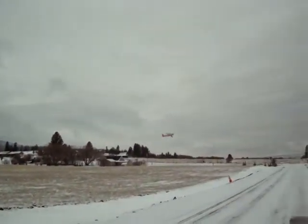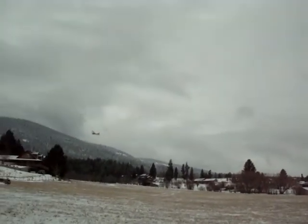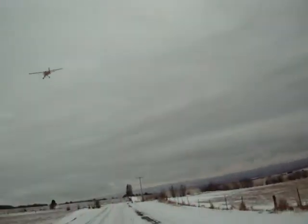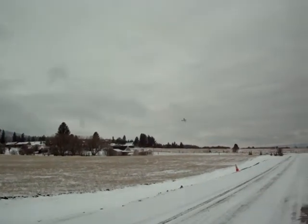I'll bank the other way and turn. I just think it's neat being able to look through the whole body and everything as you're flying. Gives it just a really neat look to it.